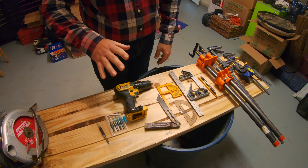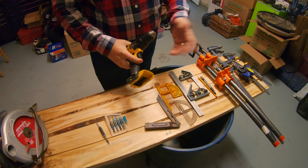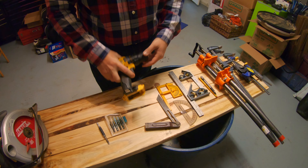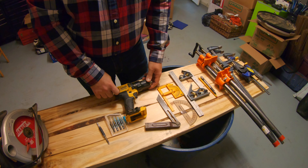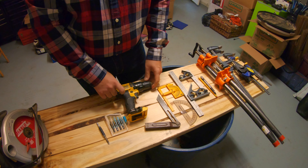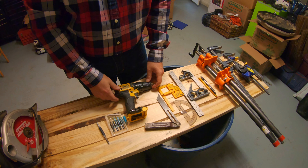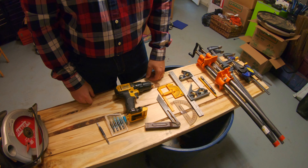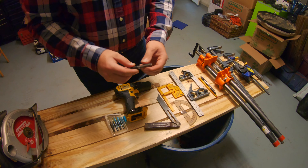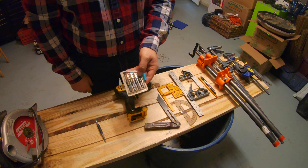Next on my list is a drill — a power drill. I like cordless; I don't like to have the cord in my way. And you can find them fairly cheap. You could go get one of those hand-drill egg-beater things, but you're going to wear your hands out pretty quick. So a good quality drill is going to be worth its weight in gold. Also get a screwdriver bit for it, and some countersinks are really nice to have.